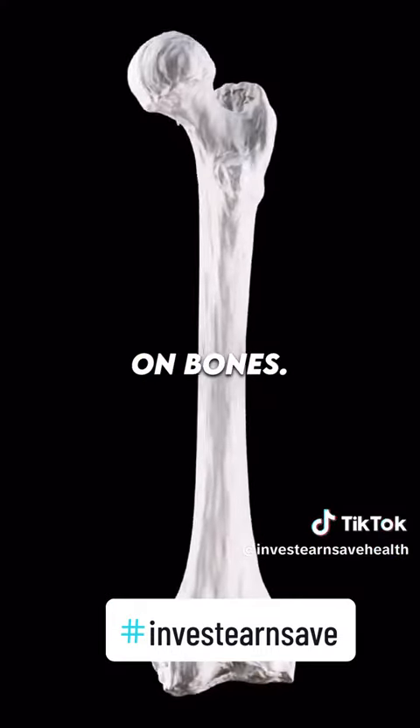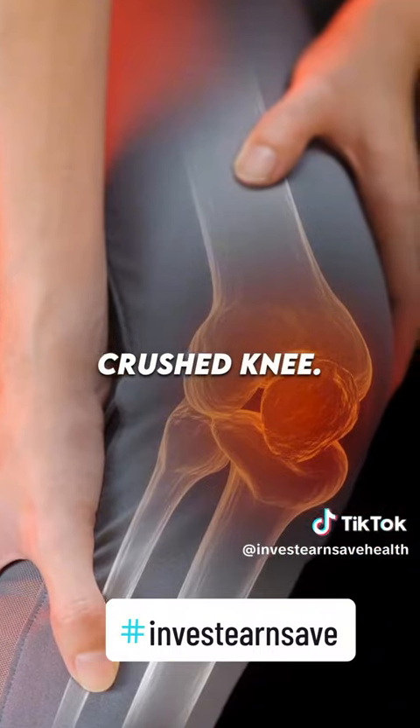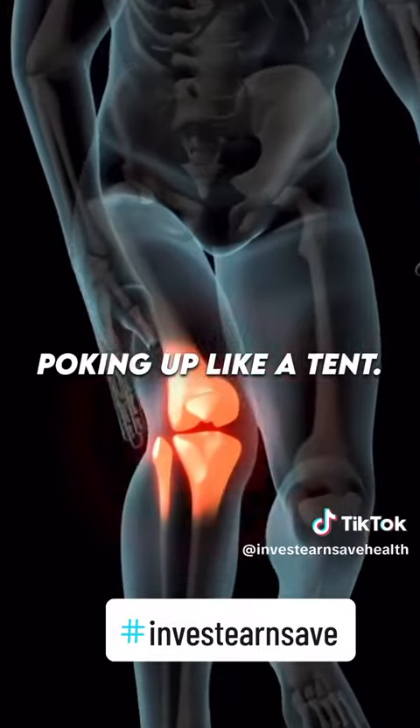It's excellent on bones. We had a lady who broke her leg — she broke her tibia and her fibula and had a crushed knee. The bone was not sticking through the skin, but it was poking up like a tent.